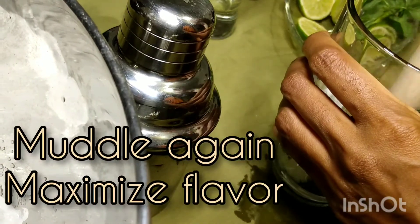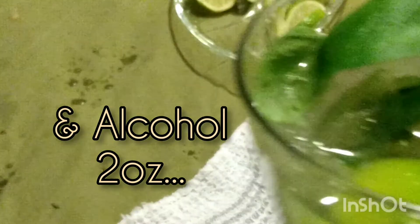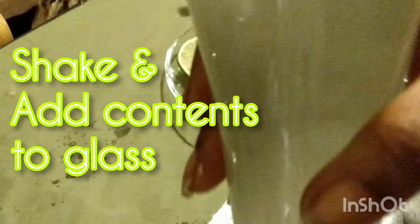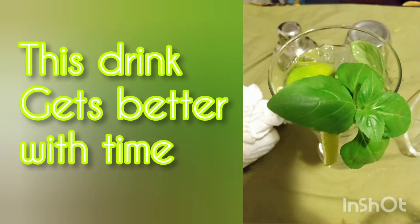Add ice, water, and your preferred alcohol. Shake and pour the entire contents into a glass. This drink gets better with time as it sits, so the basil starts to infuse and the drink gets stronger.